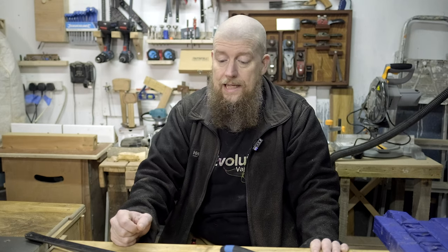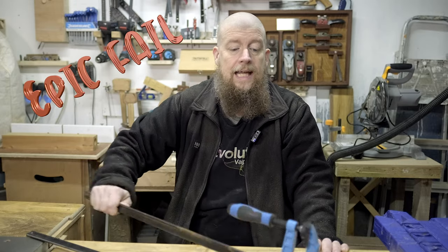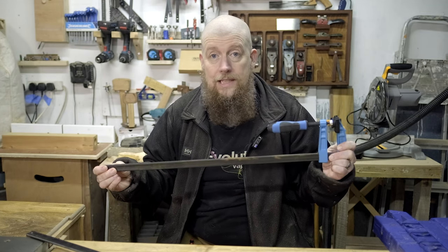Hi there and thanks for joining me on the Woodwork Journey channel. I'm Dean and thanks for coming back. Today we are going to do a little bit of a hack. I'm going to try and keep it under two minutes, and it's basically because these F-clamps are the cheapest ones you can buy generally.